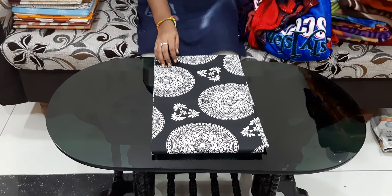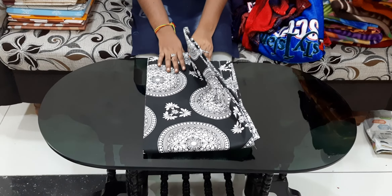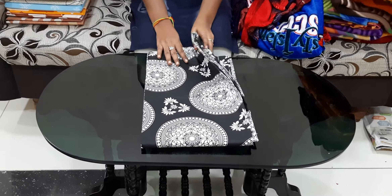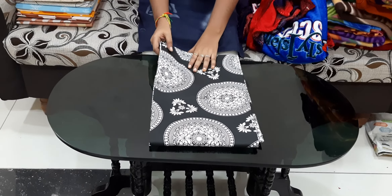Hi Friends! Welcome to our Channel Chirala Sarees. Today I am going to buy bedsheets and blankets. It is very low cost and good quality. Free shipping offer is also applicable.